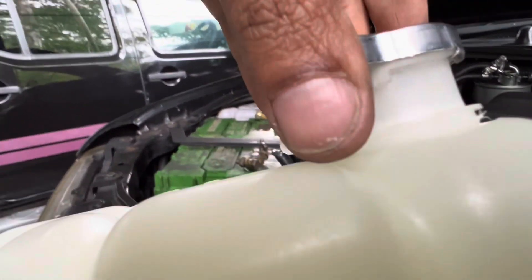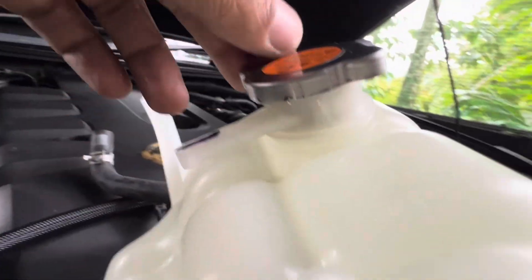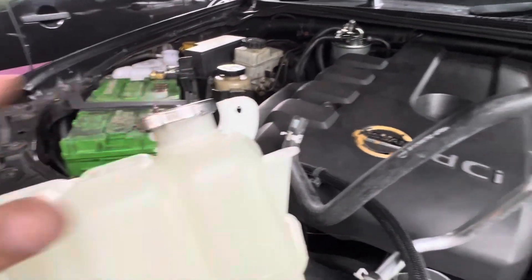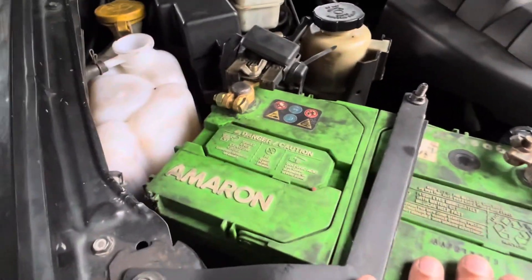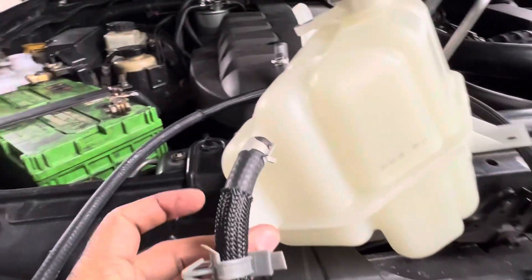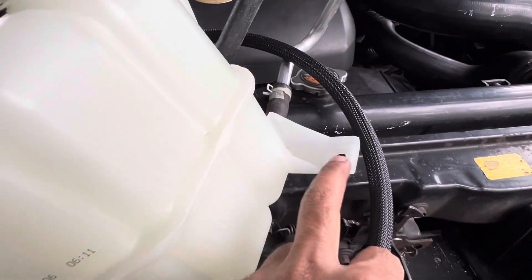Look — it gets locked. There are no chances of it coming off. It's very simple to remove and replace. Take off the battery and there are two screws — one on the top and on both sides, which makes two, and one on the below just underneath the battery bracket.